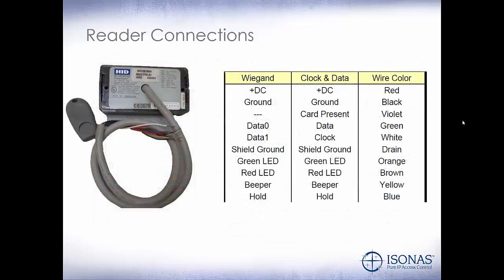This is the back of a typical proximity reader. We have our red and black wires, which are our positive and negative voltage. Then there are other wires used in different ways with access control systems. Primarily we're looking at our communication — our data 0 and data 1 — and our drain wire, which we'll need to connect to our common. In the future, should we need to control the green or red LED or the beeper, we can tie those wires onto the IP bridge.